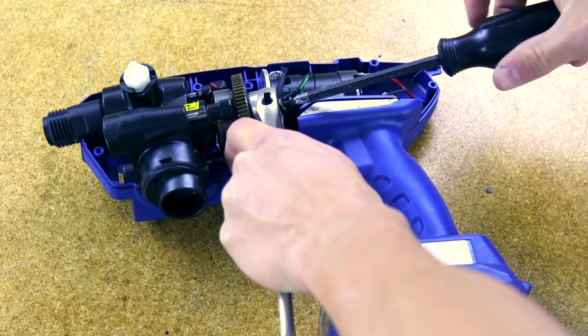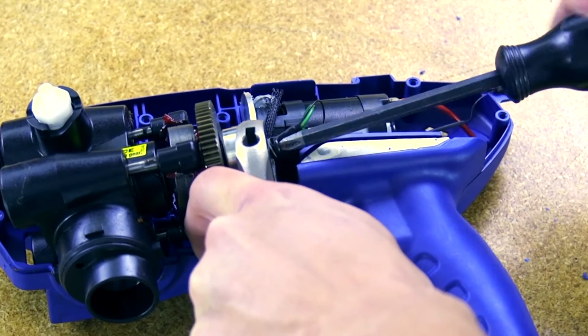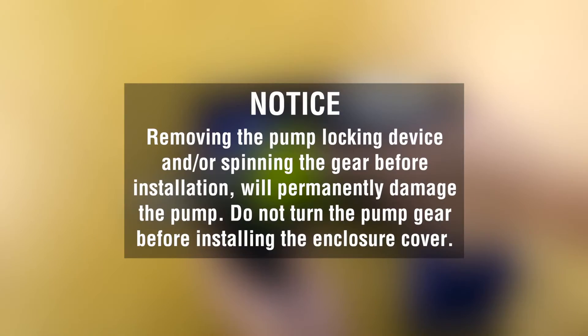On brushless sprayers, use a wrench to hold the pump bearing and reinstall the static dissipation wire screw. Removing the pump locking device and or spinning the gear before installation will permanently damage the pump. Do not turn the pump gear before installing the enclosure cover.